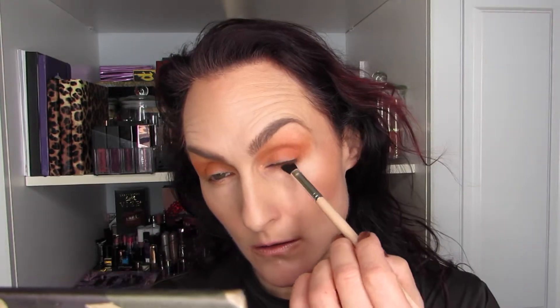I forgot to mention, I also have Perversion on the upper waterline — I should just say that. I'm noticing there's a little bit of transfer on the bottom, but other than that, these are my eyes. I really like the orange effect. The mattes are powdery but they're working really well, so I'm pretty happy with that.